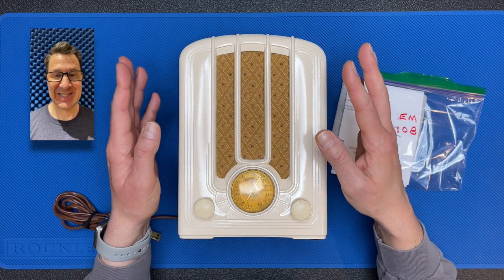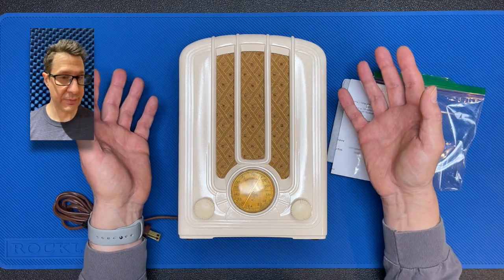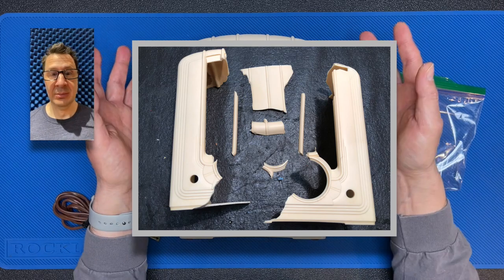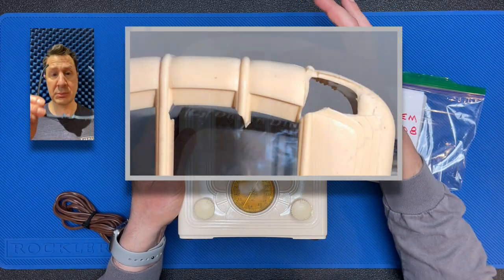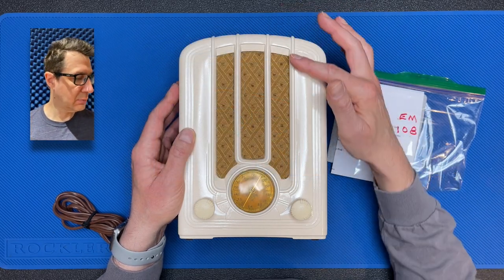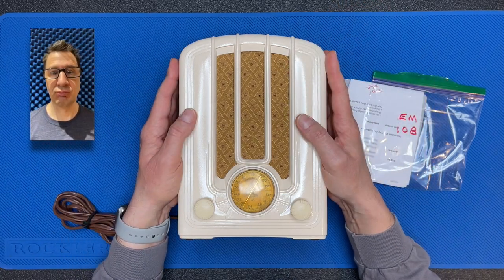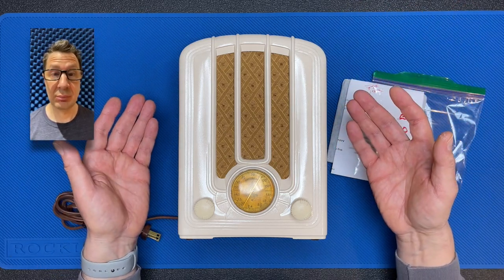Now, if you saw those earlier videos, you know that this radio was quite the challenge. Not only did I have to do the electronic restoration, but I had to almost completely rebuild this case — well, maybe not rebuild it, but I certainly had to do a lot of cosmetic surgery. In fact, I believe most of this corner was missing and I actually sculpted these pieces back into shape. It was a lot of work and I'm really proud of how this radio turned out. If you're interested in seeing more about the restoration of this radio, I'll leave a link in the description.